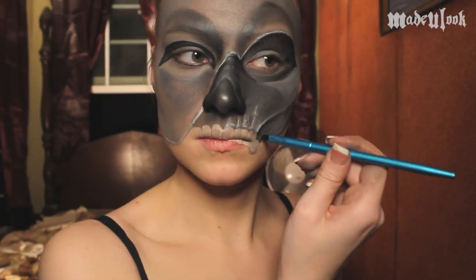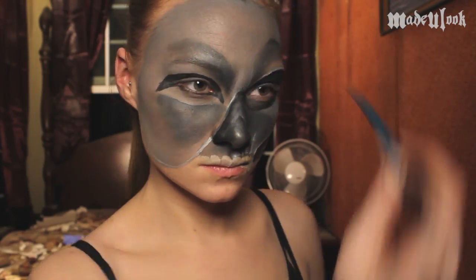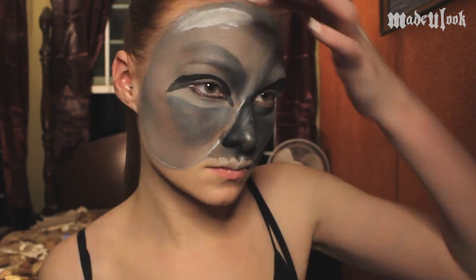Going back in with the Made You Look lip brush, I'm then taking Graphtobian black and doing a little bit of shading underneath the cheekbone. From there, I'm continuing to add highlights using white face paint above my nose and then also on top of my forehead.